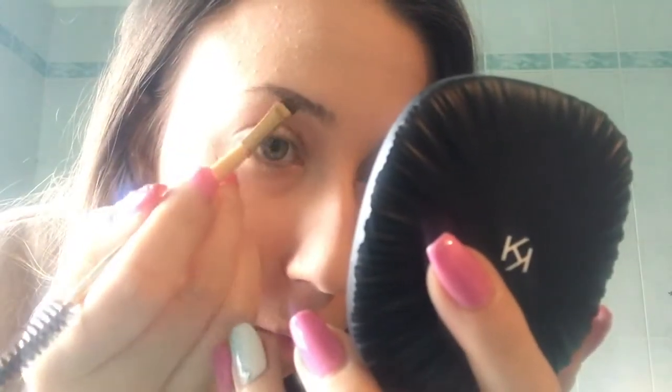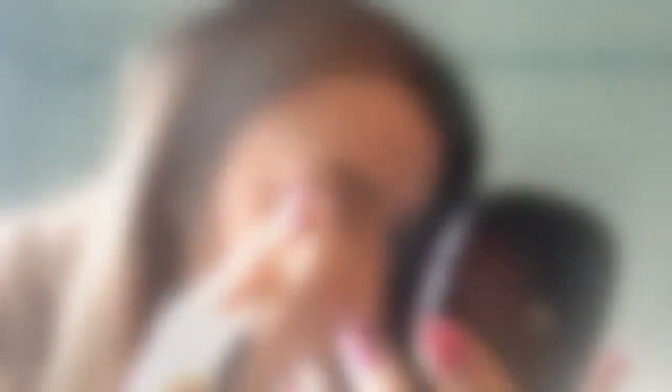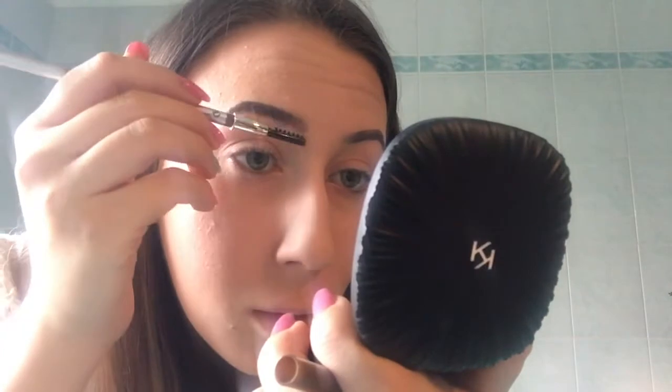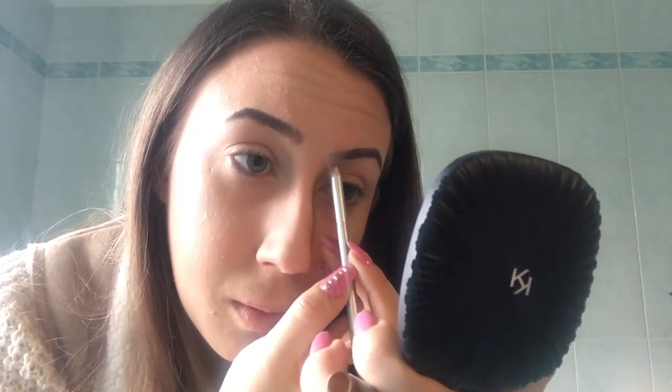I then start doing my eyebrows — I take my usual small brush and my usual gel, which is by Astra, and I love it. I do them as I'm used to. I then take my eyebrow pencil by Kiko, precisely in shade 02, and create a feathered effect at the start of my eyebrow, blending with the brush that comes with the pencil. Finally, I take my Make Me Brow by Essence — a gel that will keep my eyebrows in place all day — in shade Brown.